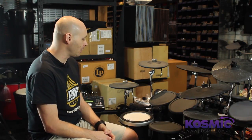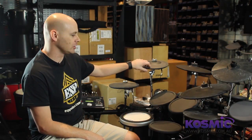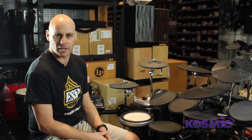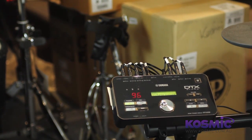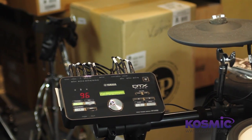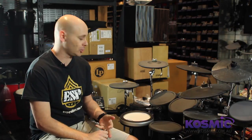To help you do that, Yamaha have also upgraded the tom pads, and of course we're using three-zone cymbal pads on the DTX-522K, which just helps get that expression across through the drum set. Given these enhancements on the 522, this particular kit is perfect for the person practicing at home, and also the person who's looking to record on their computer and wants better response from a drum set.